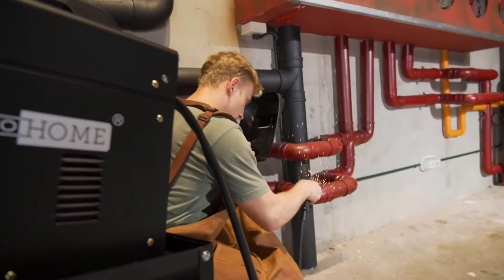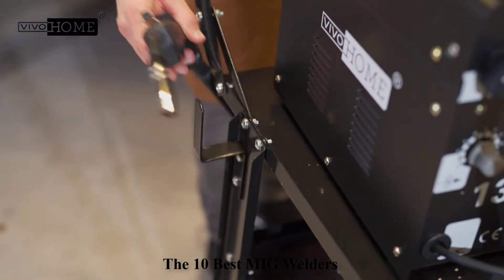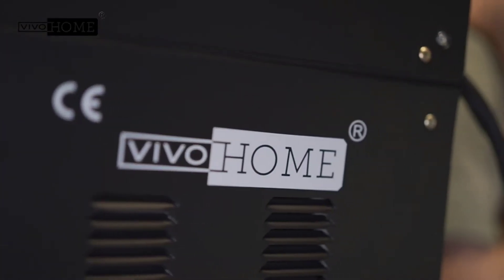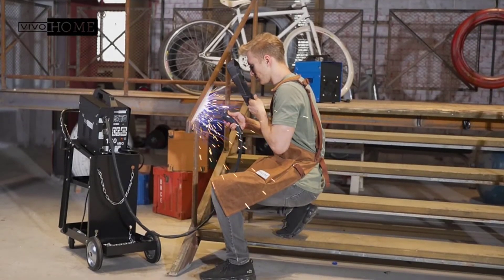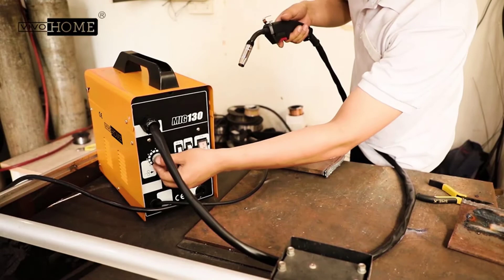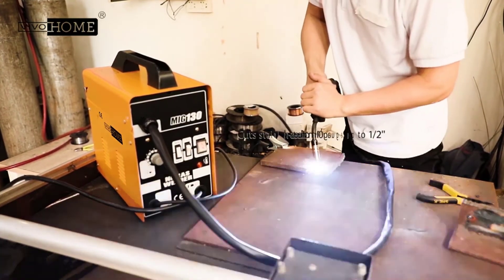MIG welding is the go-to technique for versatility, speed, and affordability. Since the 19th century, MIG welding has been the most sought-after and widely used form of welding, and to date it is as popular as ever. We put the best MIG welders under the spotlight to see which are the top ones in each category to make your MIG welding choices easier.